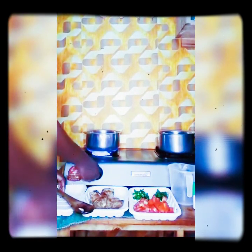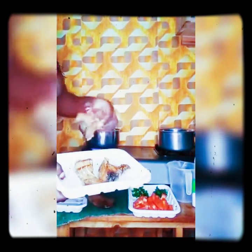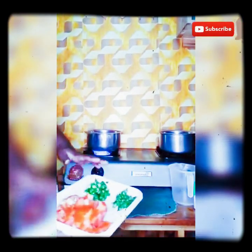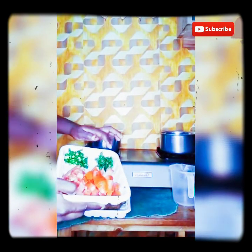Now I've let the onions become translucent and a little golden. This is mbuta — Nile perch. Mbuta is also called Nile perch. There are two types of mbuta. I'll show you one day. That's my tomatoes — two tomatoes, hoho, and coriander. Coriander is also called dania.